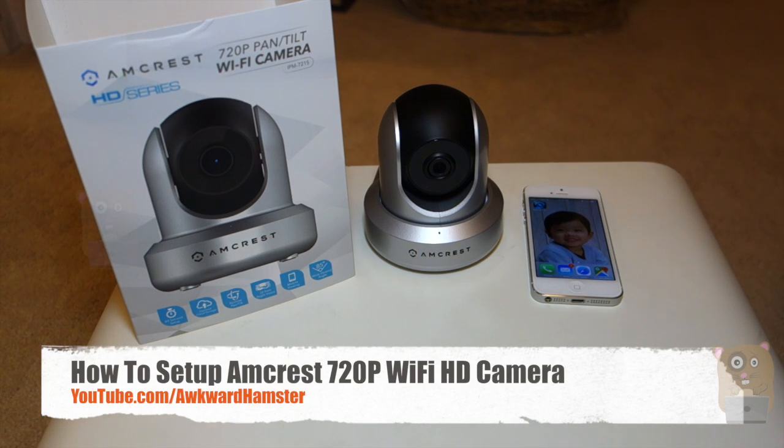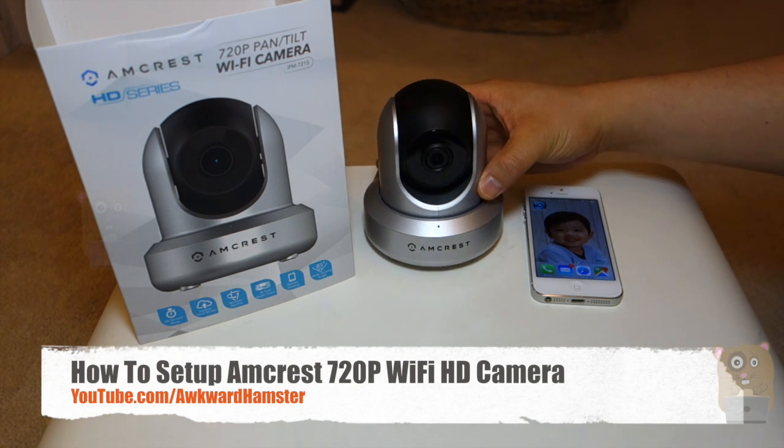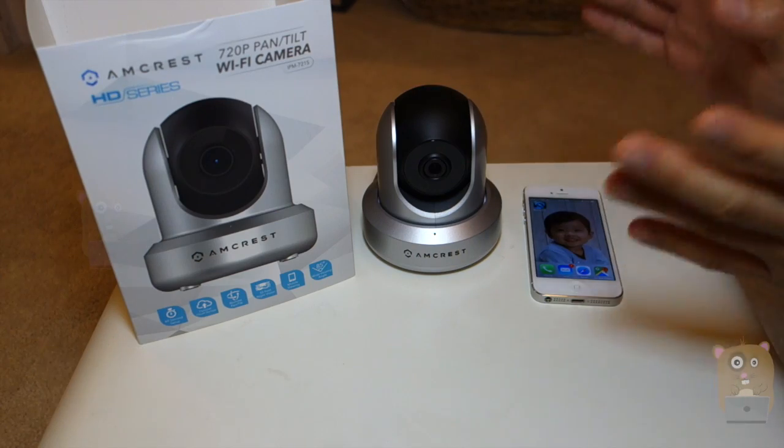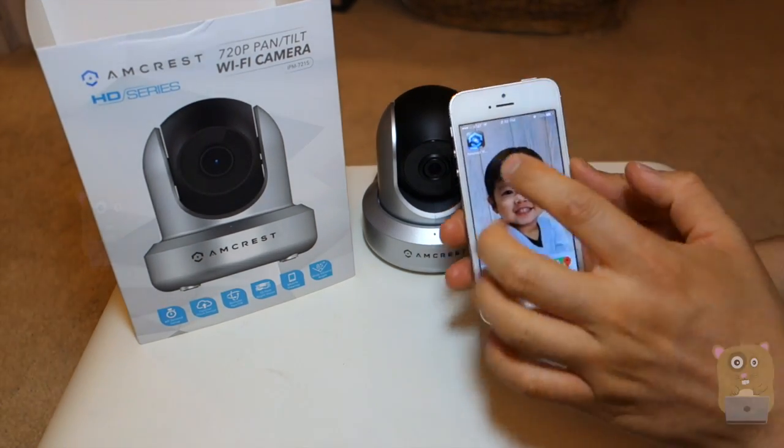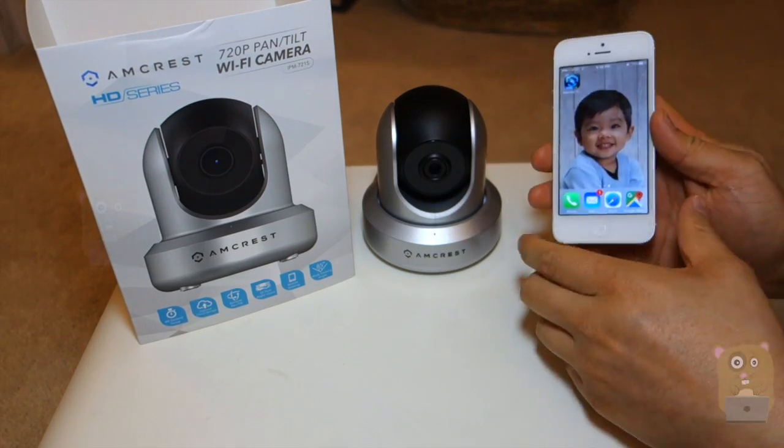Hi, welcome to Oker Hamster. Today I'll be demonstrating how I set up this Amcrest 720p WSIP camera. There are more than one way to set this up, so the method I'll be demonstrating in this video is the quickest one, and that's using the mobile phone app on a Wi-Fi network.